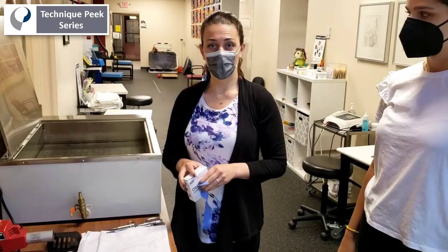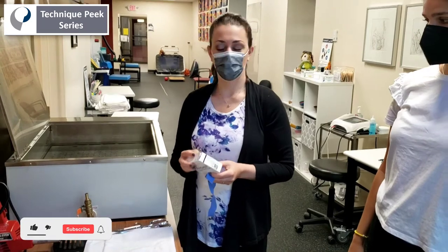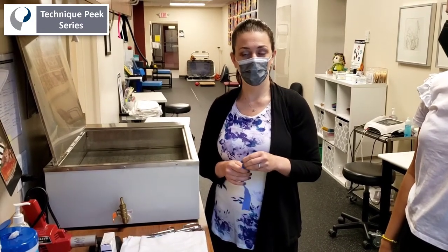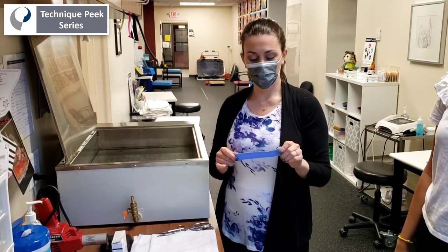I'm going to go over a technique for serial casting using Orphecast. It's a really great and versatile material that we've been using lately. It works best for PIP joint contractures less than 20 degrees. This is a follow-up to one of our previous technique pieces on static progressive PIP joint extension splinting, so once we've used that to achieve a little more PIP joint extension, we can switch to this method.